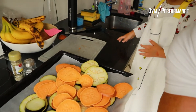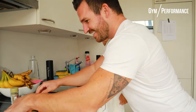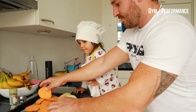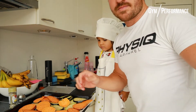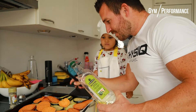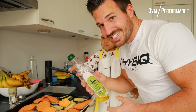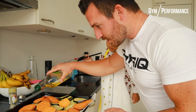All right, this is how it looks. Spread it out a bit better. Now for the next step, take a little bit of olive oil — not a lot, just a little bit. Pour a little bit over it, just like this.